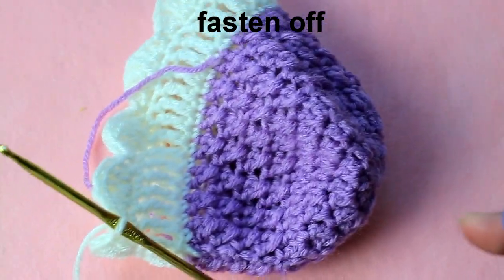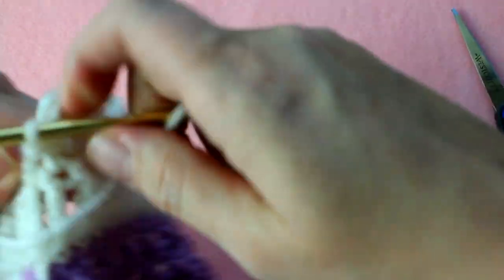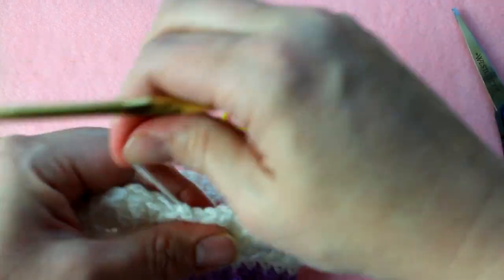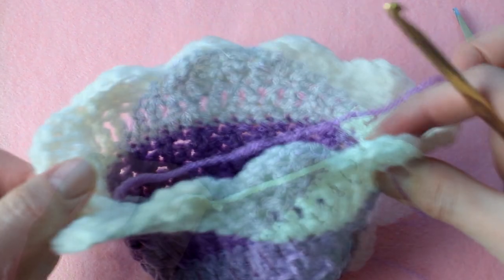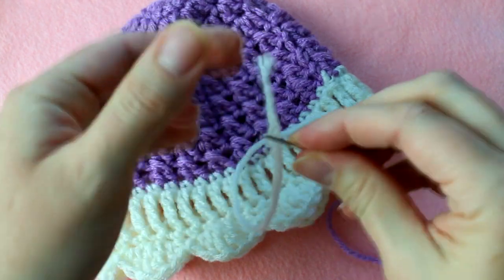Now it's time to fasten off the hat. Grab your scissors and cut the yarn leaving about four or five inches for weaving. Pull the tail end of yarn through the loop on your hook to fasten off. We're going to have a lot of leftover yarn strands, so grab your yarn needle and weave them in.